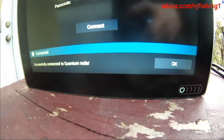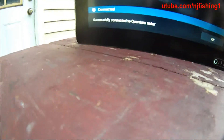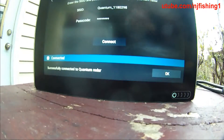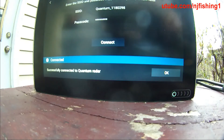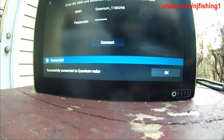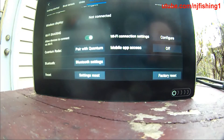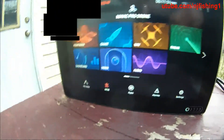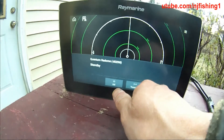Here we go — connected! Successfully connected. That's how we do it. Now I've got to bench test this thing. I'm going to touch here, say okay, and get out of the radar screen.